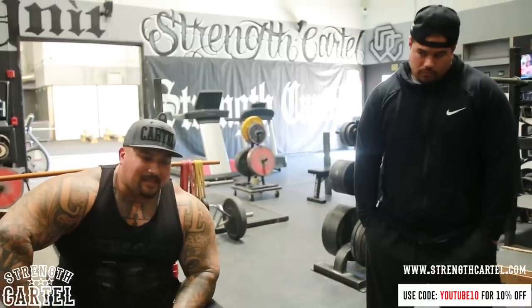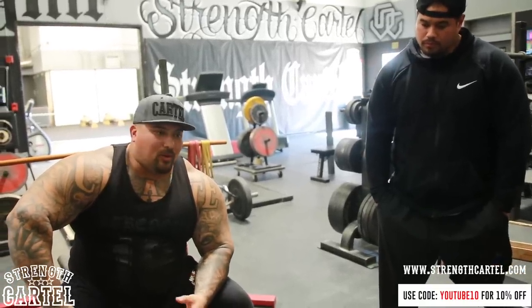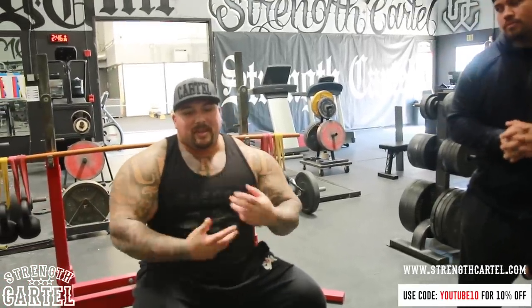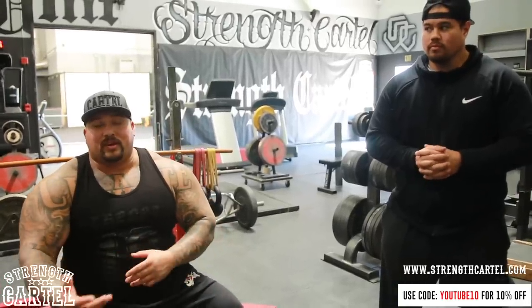What's up heavy hitters? Today we have a new topic that's been asked so many times we decided to finally do a how-to: injury prevention for your shoulders, chest, elbows — basically all upper body movement, specifically for the bench press. This is something you can use to prevent injury and also to recover from and rehabilitate an injury.